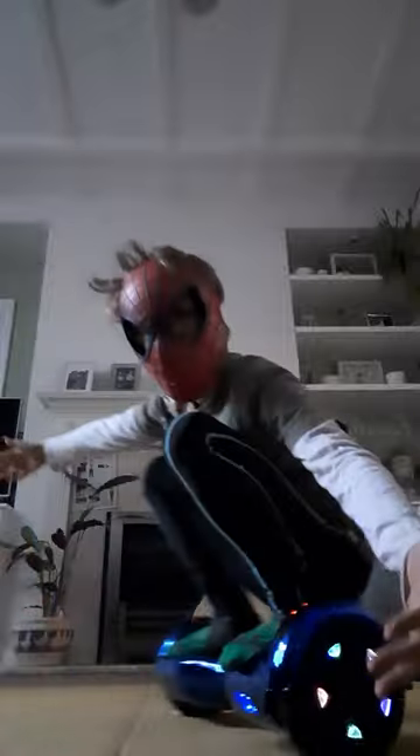Hi guys, so today I'm going to be showing you tricks on the hoverboard, part two. First one up is what I just did — it's called the donut. It looks like this.